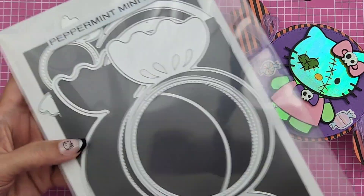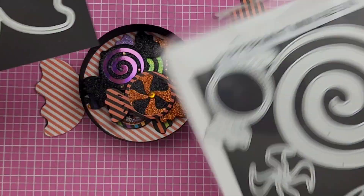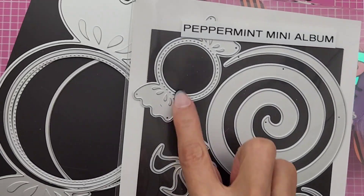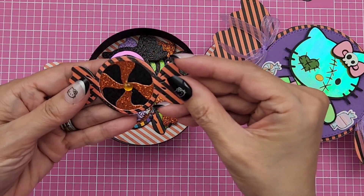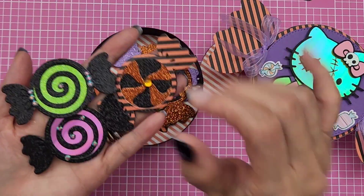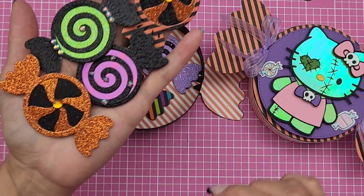If you don't have this die set it's a must, especially with Christmas and Halloween coming up. I used the smaller candy die and made a bunch of different color candies — it's just a great way to gift somebody some no-calorie candies. These were so fun to make, I love them.